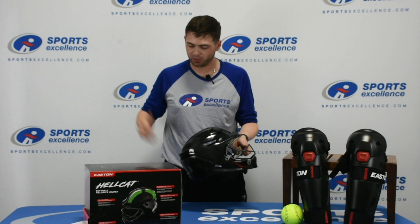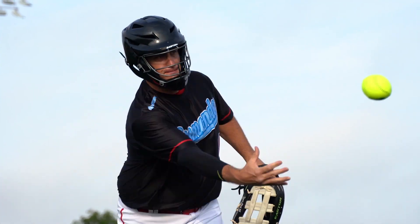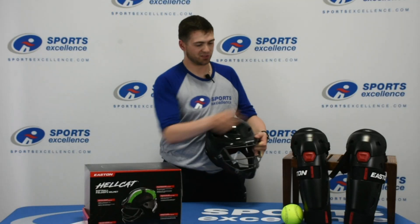It is also lined with foam all the way through. Excellent choice. Don't risk it. Protect yourself, protect your face, protect your friends. Check out these Easton Hellcat helmets online at SportsExcellence.com or your local Sports Excellence retailer.